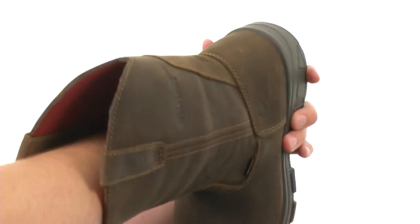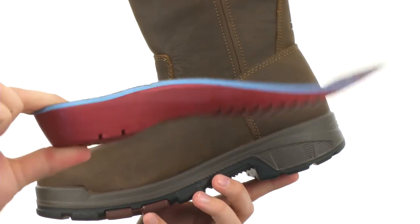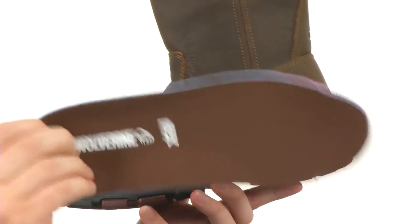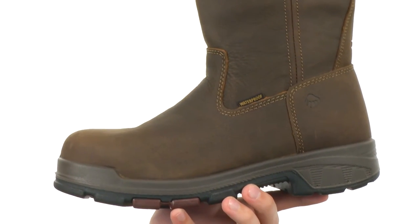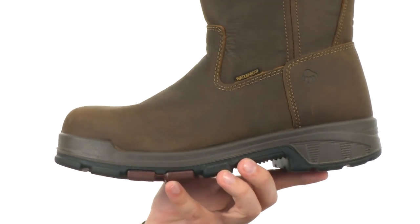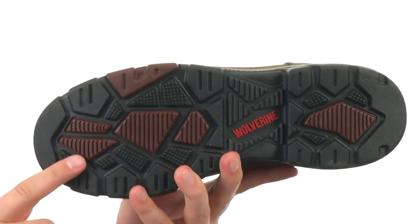You do have this really soft footbed down there that is also completely removable. Slides right on out as you can see, will provide you tons of comfort — look how thick that guy is. Really shock absorbing, still lightweight, and will give you plenty of comfort and help reduce fatigue. There's a nylon shank in there as well to give you some lightweight stability, and a slip resistant rubber outsole.